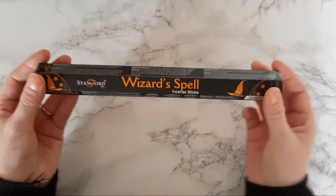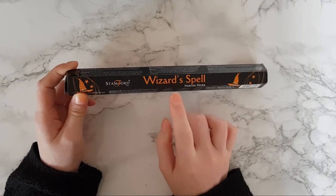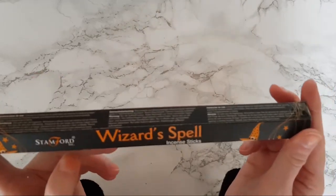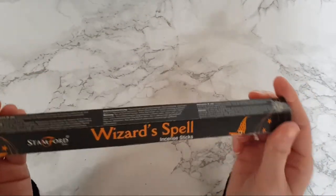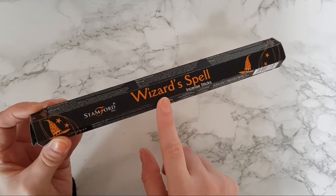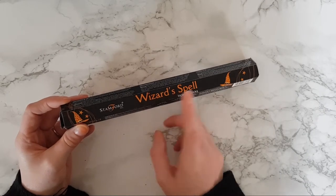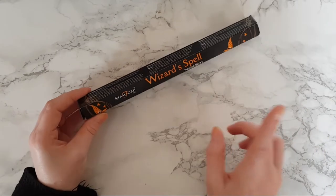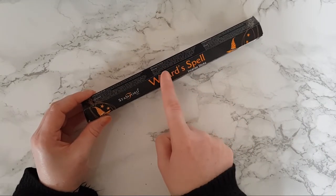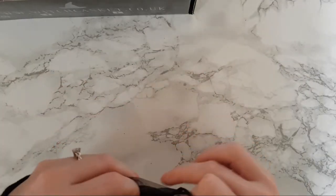We've got Wizard's Spell incense sticks — this is amazing because I've literally just run out of Wizard's Spell incense cones, so I'm happy to have the stick version. I know how amazing this smells and would highly recommend the entire collection. The range includes Werewolves, Vampire's Kiss, Angel's Touch, and Mermaid Love — actually I think last month's Witch Casket had the Angel's Touch incense cones from this same collection.